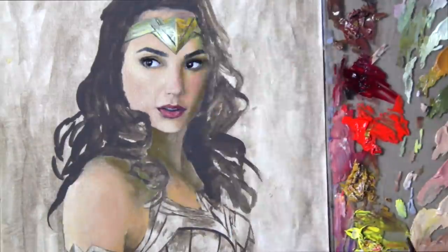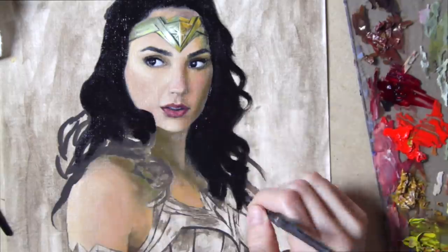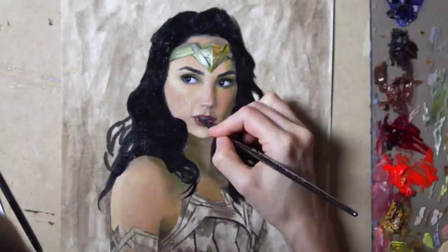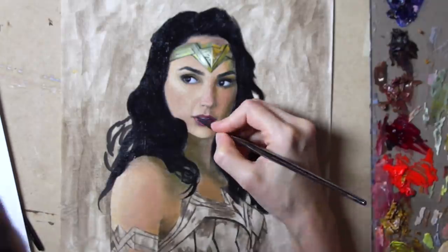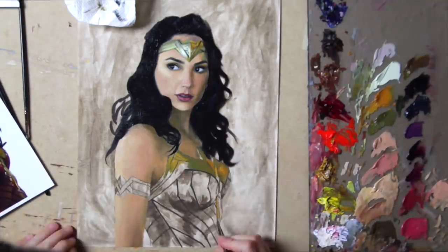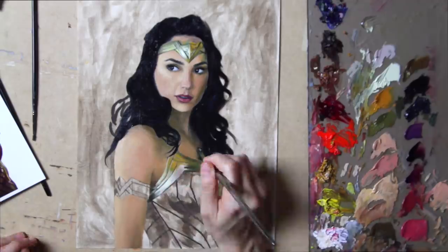I have to admit, I was quite intimidated when it came to painting the tiara and her armor. I've never really painted anything metallic before — or that shiny — not in such a large portion of a painting. Maybe a small detail here and there, but not when it's such a major focal point of a character. So that was a little intimidating, but in the end I was pretty happy with how it turned out. All of this is still just the first color layer — I do end up detailing the armor and the tiara later on.